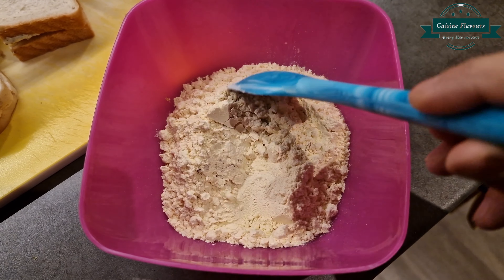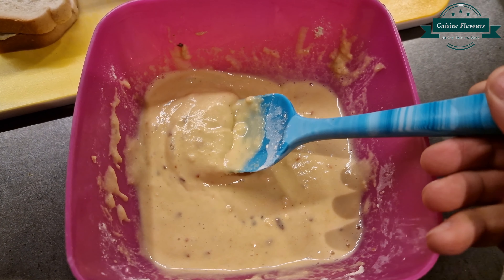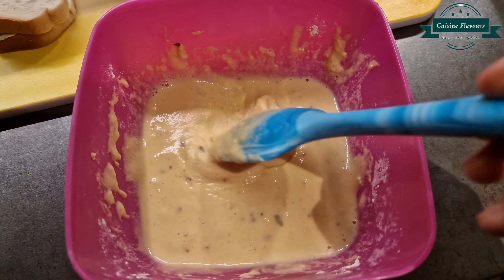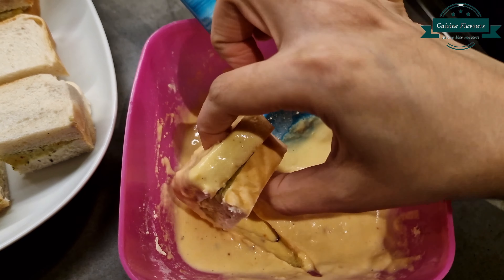For the batter: gram flour, 1 cup. Salt, 1/4 teaspoon, and chili flakes, 1/4 teaspoon. Then dip the bread pieces individually in the batter and deep fry.